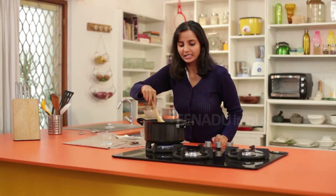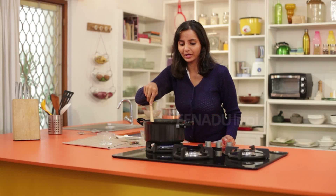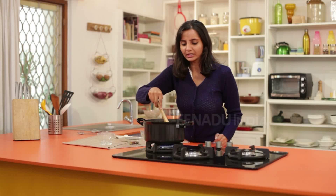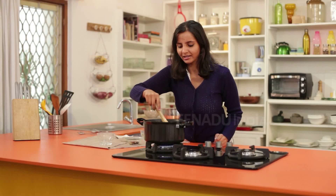Make sure you cook this shao ge in a nonstick pan so that it doesn't get stuck on the base of the pan. It is advisable to cook this kind of sweet dish in a nonstick pan especially.